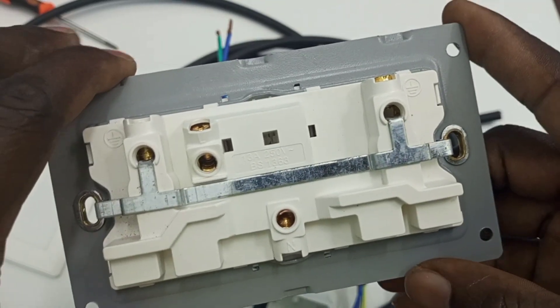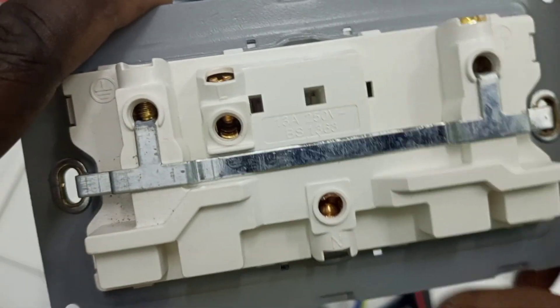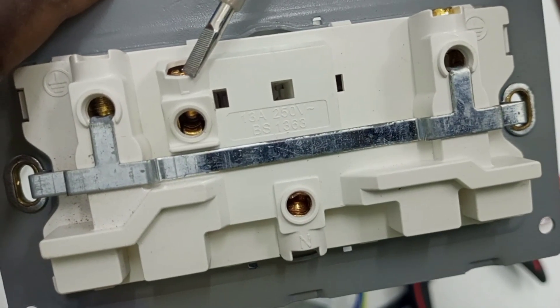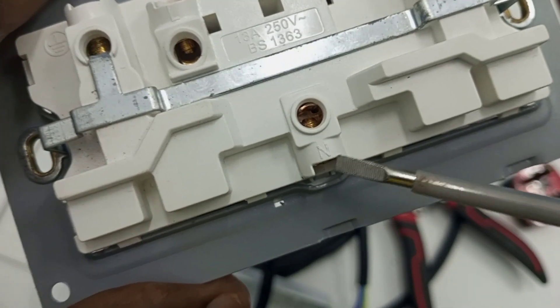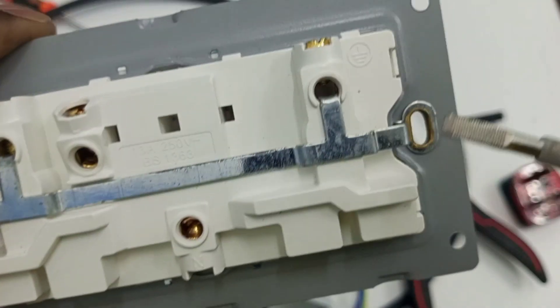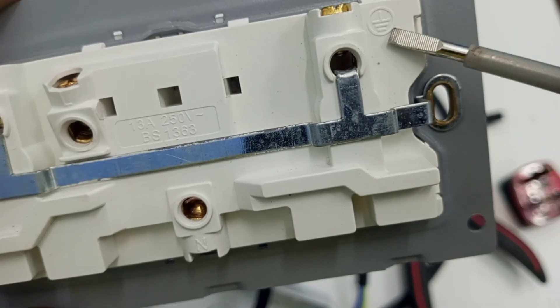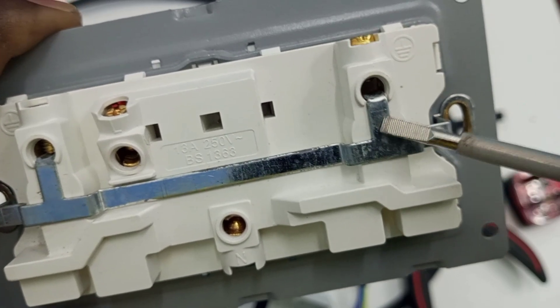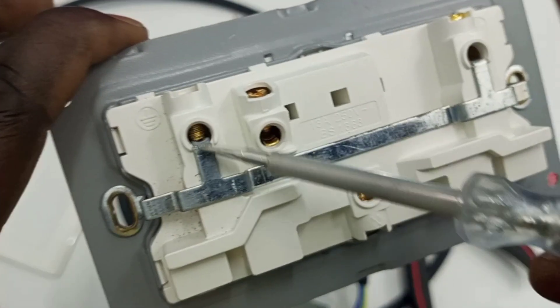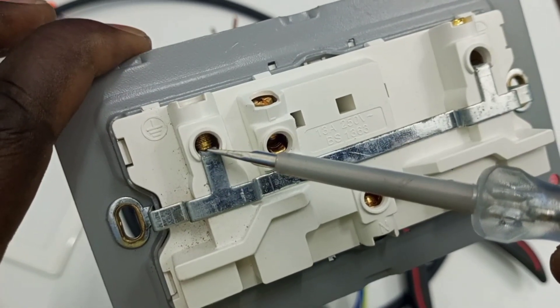We are going to connect these three wires to the terminals provided on the socket. When you look inside the socket, you see that the terminals are marked. We have one terminal marked L, another terminal marked N, and another terminal marked with the ETH symbol, meaning we are going to connect the earth wire there. There is also another terminal linked with this ETH terminal.